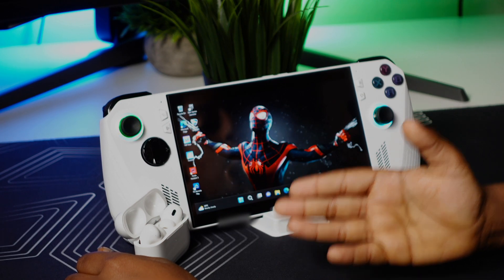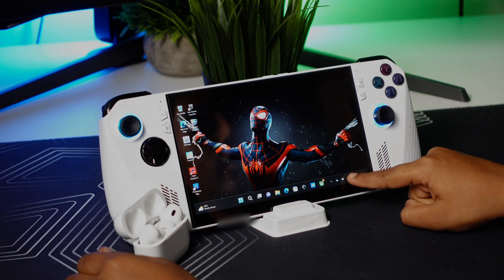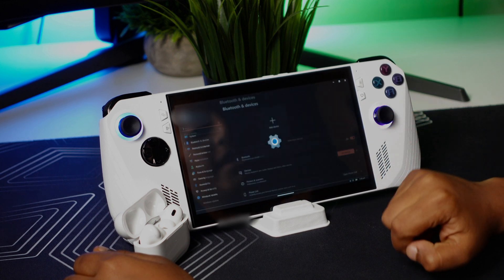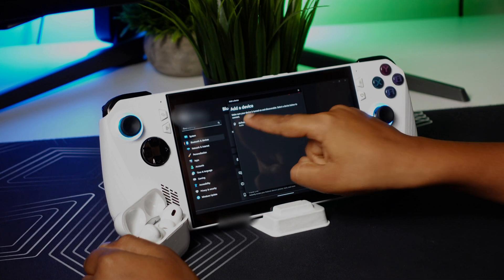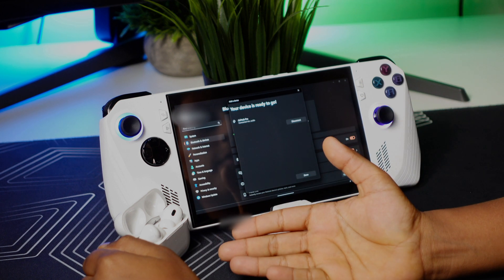To pair your AirPods Pro to the ROG Ally, go to the bottom right corner, open Bluetooth settings, go to Settings, Add Device, Bluetooth — your AirPods will show up. Press Connect, and voila, your AirPods are connected to your ROG Ally. Simple as that.